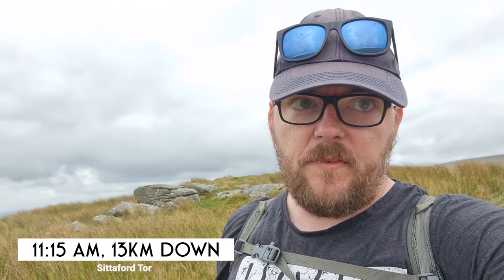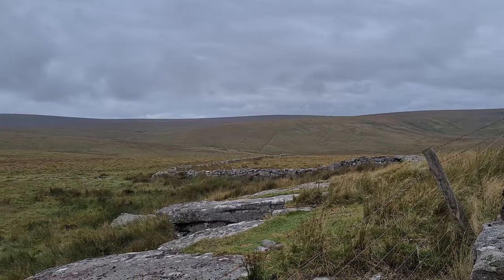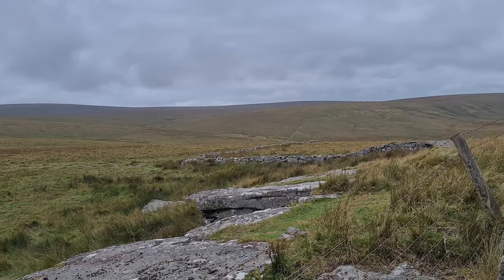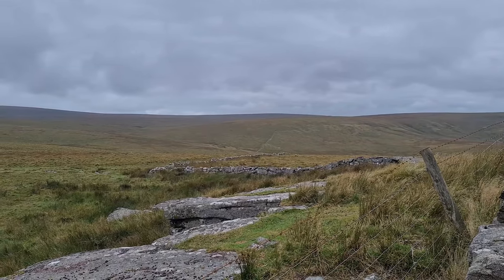We're now at Quinton's Man observation point - a couple of military sheds or something here. I'm going to look at the time when I get to Postbridge. I think it's somewhere between half ten and eleven. Postbridge is still a little way off so I'm going to push on. Made it to Sitterford Tor. That hill was steeper than I thought it was. You can't really see the valley from here but you can kind of see the trail on the far hill - came down into that valley and then up again. What a slog. I'm going to have a drink and then crack on. Get to Postbridge and check how I'm doing for time.